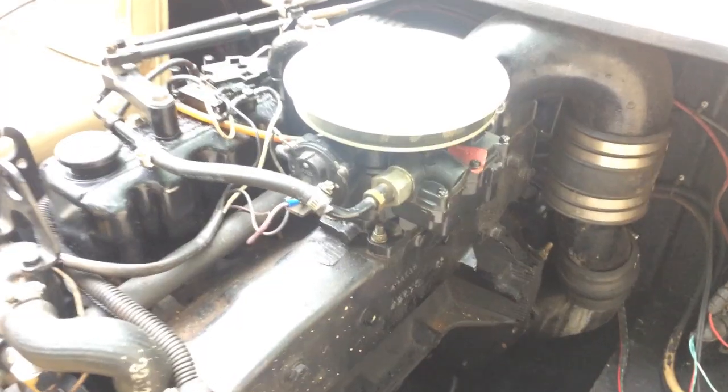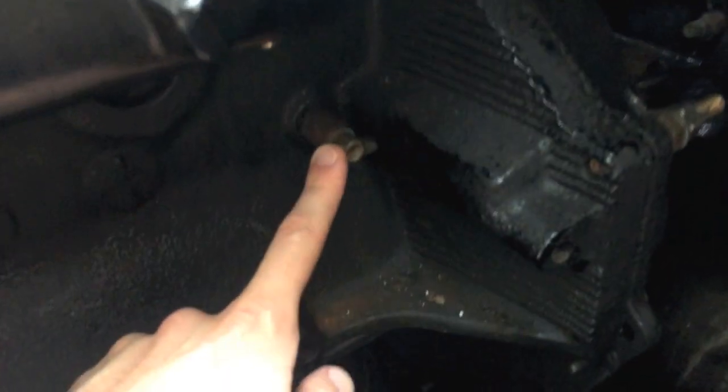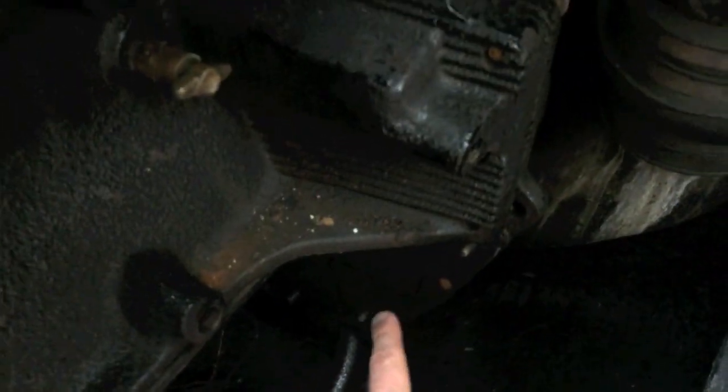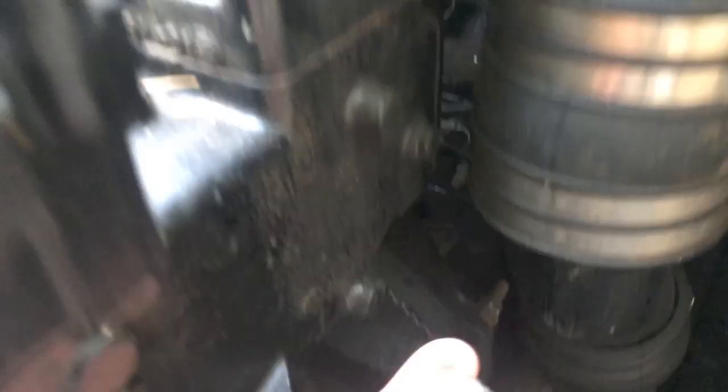Let's start by verifying that the plugs are back into position. On the 3.0 MerCruiser we've got this plug down at the bottom, another plug there, and on the exterior you've got this half-inch drain plug that goes all the way down at the bottom — you can access it on the outside of the engine down below.